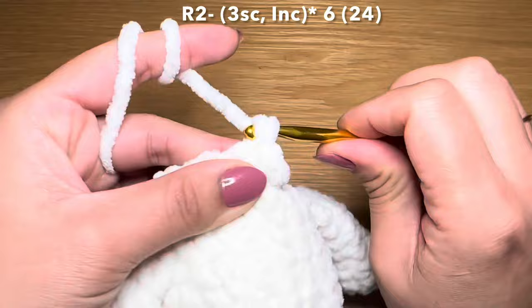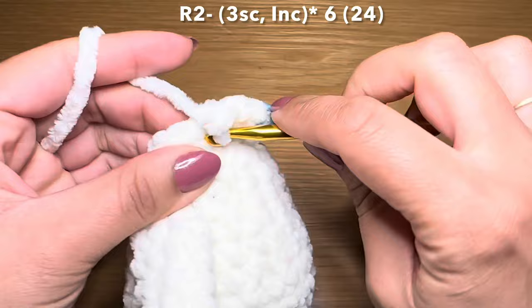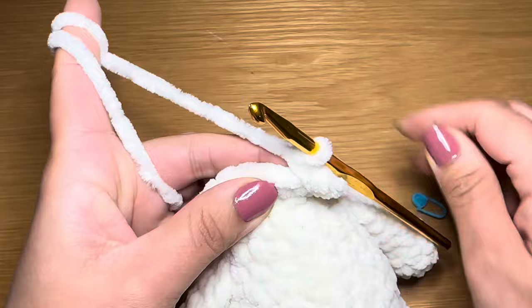On to round two of the head. For this you're going to work three single crochets in a row - one, two, three - followed by an increase in the next stitch, two single crochets in that same stitch. The repeat for this round is three single crochets followed by an increase - repeat all the way around. At the end of this round your stitch count should be 30.